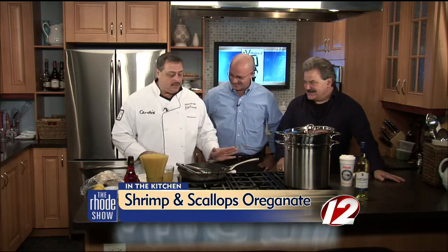What are we cooking today? We're going to do a classic Italian — actually a classic Italian-American dish. Shrimp and scallops oregano.